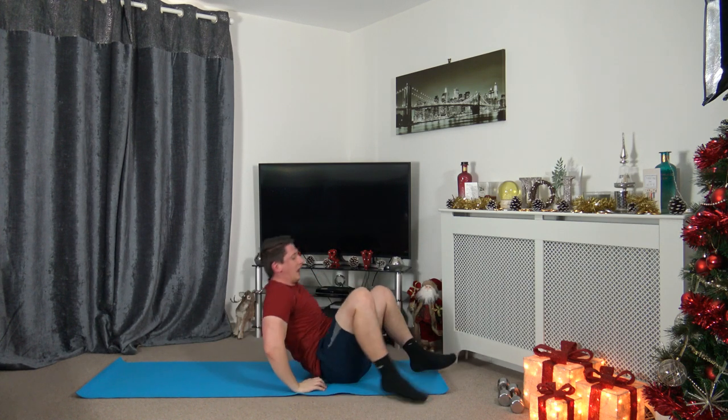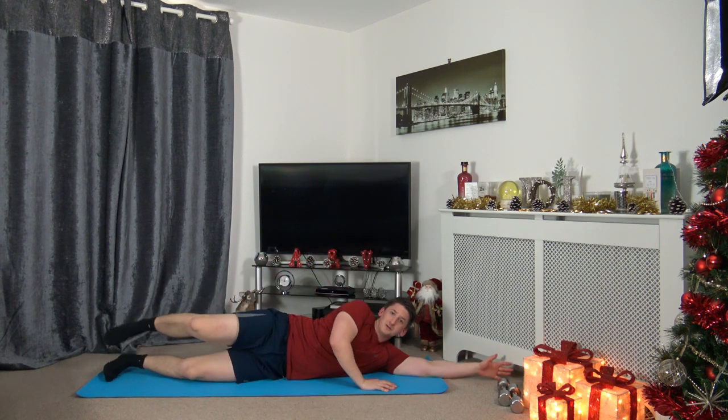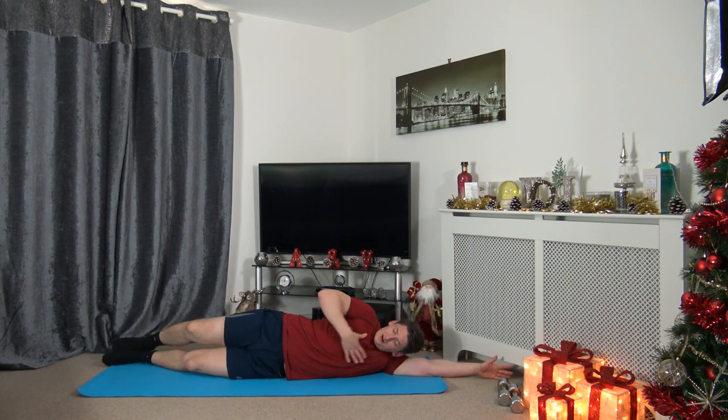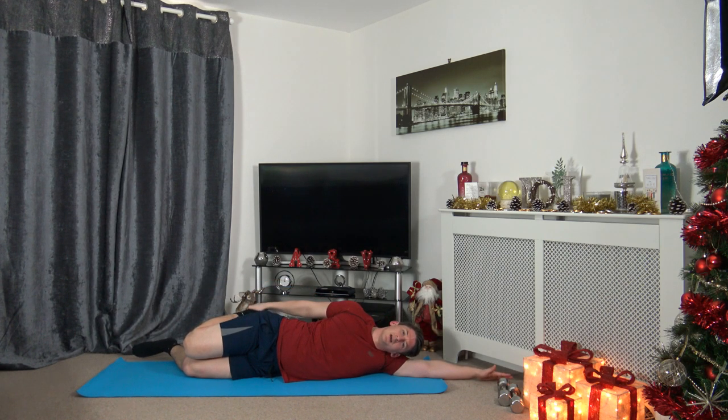Now onto our sides. Extend the arm out, rest the head down on the arm, keep the body nice and straight. Shoulders, chest, hips and knees all in line with each other. Bring the leg up, grab the foot, bring the knees together. You should feel it in the front of your leg, which is the quadricep.